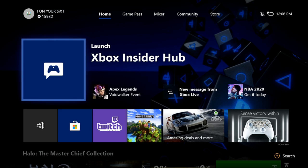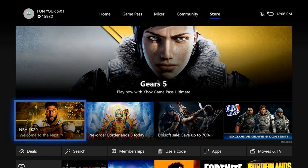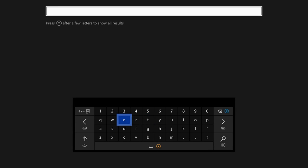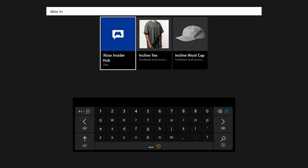Now on the home screen of your Xbox One, go all the way over to the Microsoft Store and then go to the Search tab, which is on the bottom. In the search bar, go ahead and put Xbox Insider in and you'll see it start popping up. It's actually called the Xbox Insider Hub — let's go ahead and select that now.